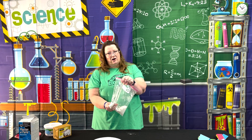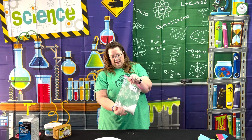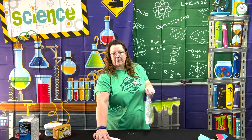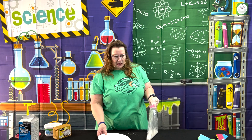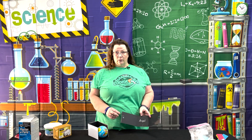Mix it all together in the bag, then once it's all mixed, pour it into your print and let it set up.